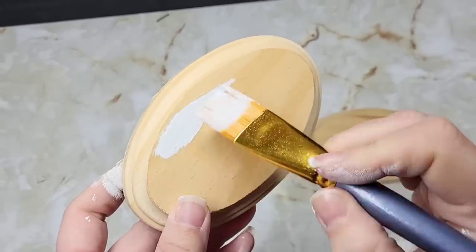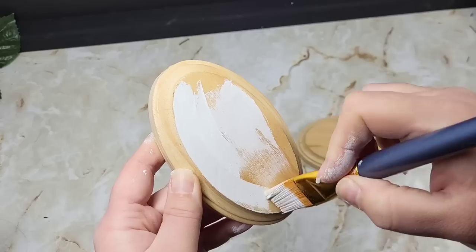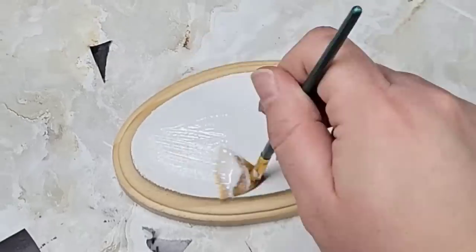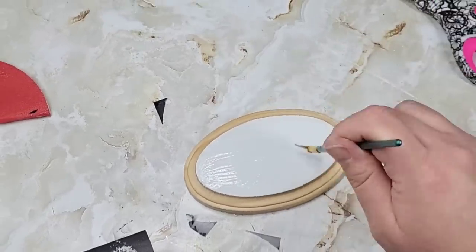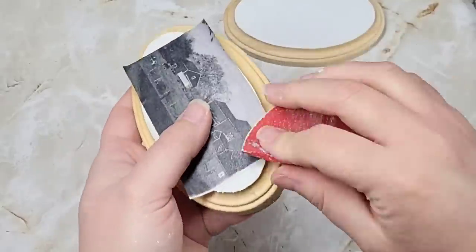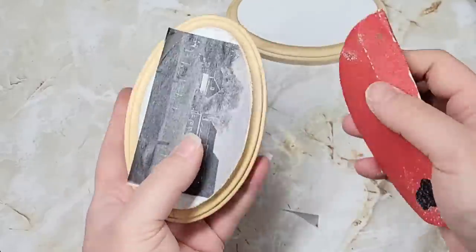I picked these wood pieces up from Hobby Lobby and I'm just going to paint them white for the background, keeping the wood neutral. I'm not sure if I'm going to sell these at my vendor space or keep them, so I didn't want to actually paint or stain the wood just yet. I used my decoupage medium and just decoupaged these right on, making sure the edges were all nice and tight. Once they dried I took 80 grit sandpaper and sanded around the edges.